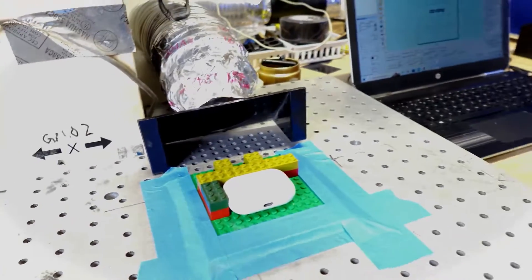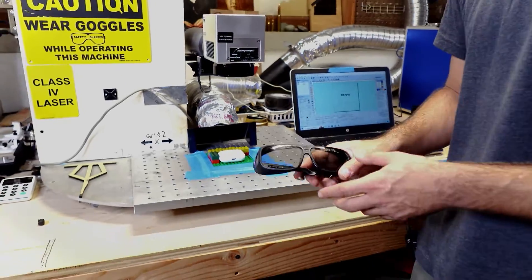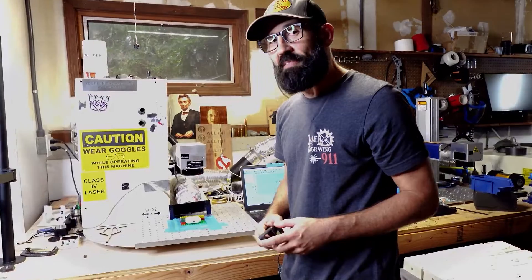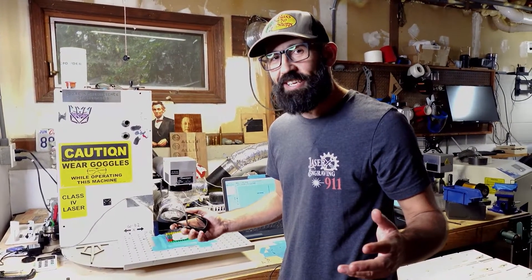Of course, always make sure you have a great pair of laser safety glasses whenever you're using a class four laser like this 50-watt open fiber laser. So without further ado, I think we should laser engrave some of these and watch the magic happen. Let's get into it.